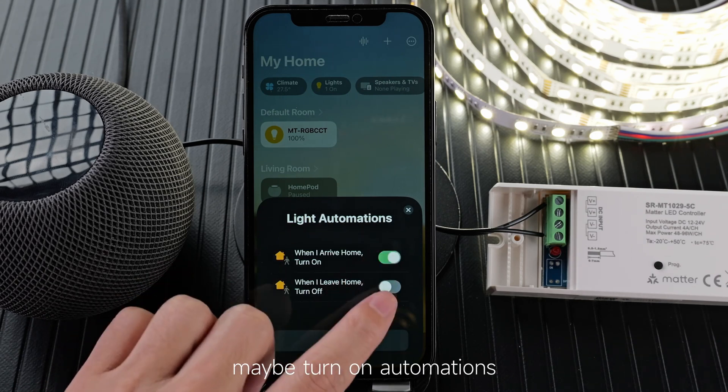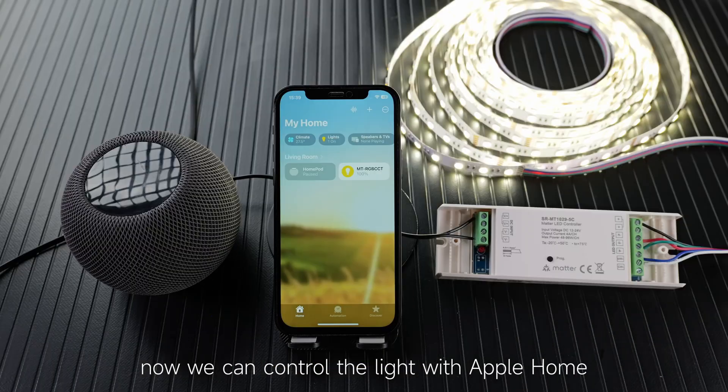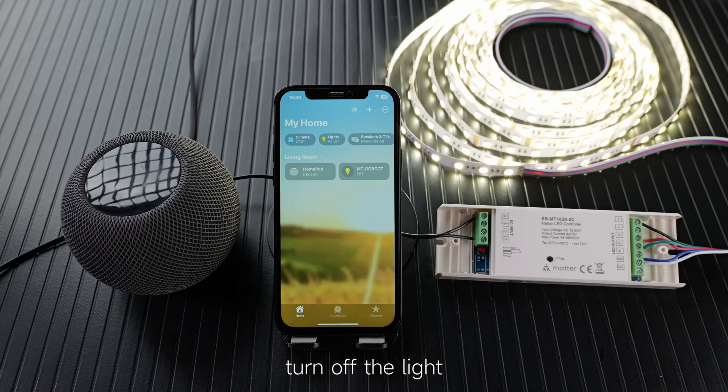Maybe set up automation to turn on, then continue. And done — now we can control the light with Apple Home. Turn off the light.